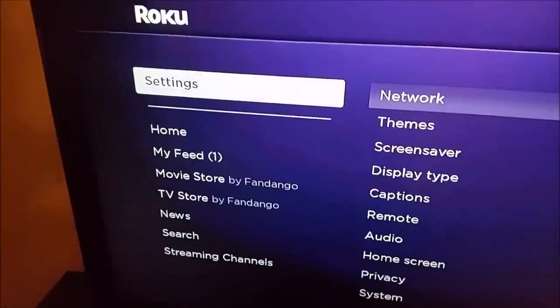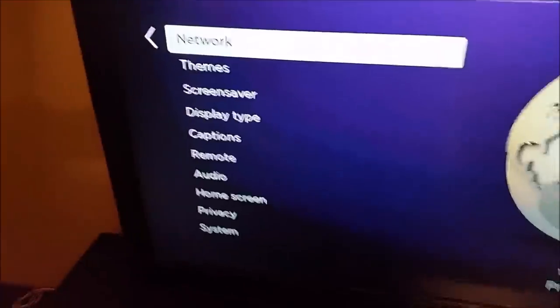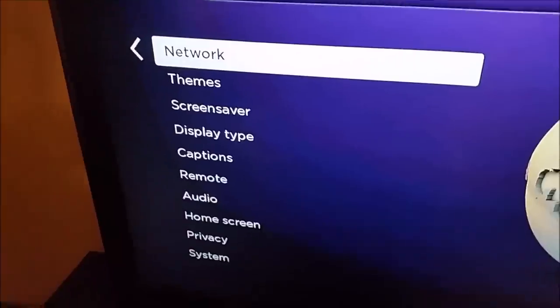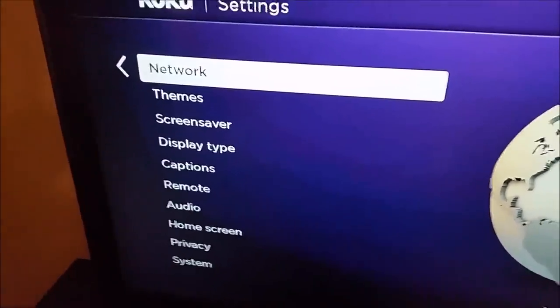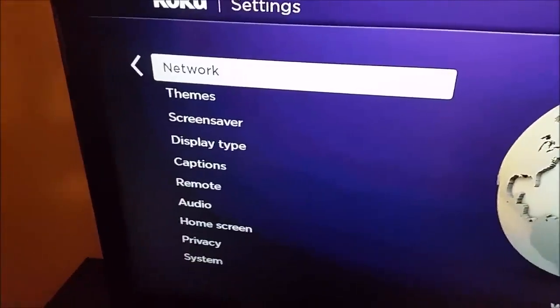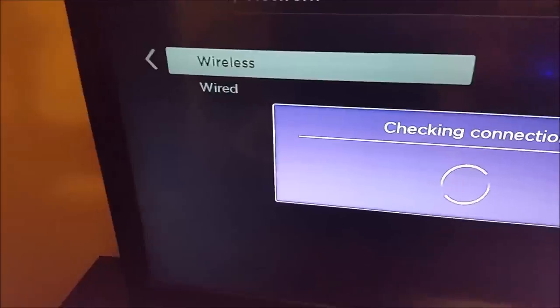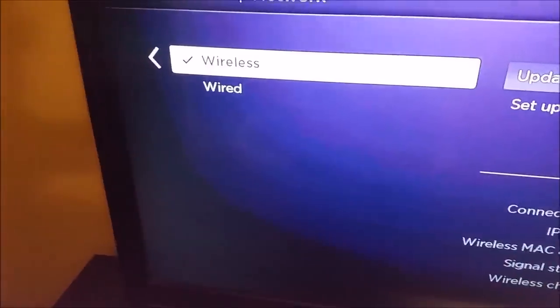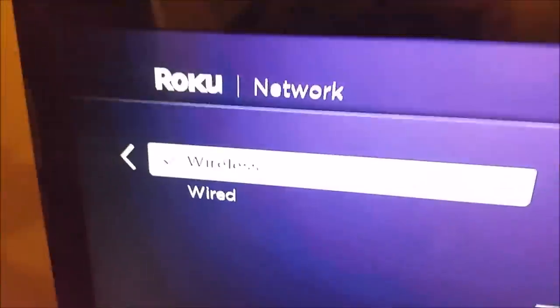Another thing you're going to want to check out is making sure you have a good strong internet connection. Having your Wi-Fi in the good to excellent range in terms of signal strength is going to be vital for making sure videos are loading properly. Go down to Settings, then go to Network and click OK. It's going to check that connection — everything loads up and you can see I'm at excellent signal strength.